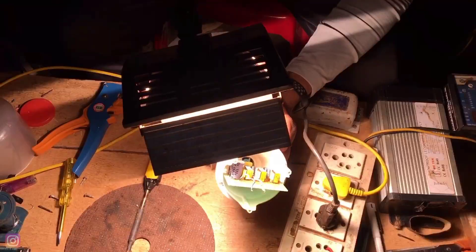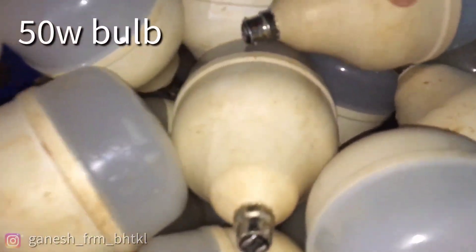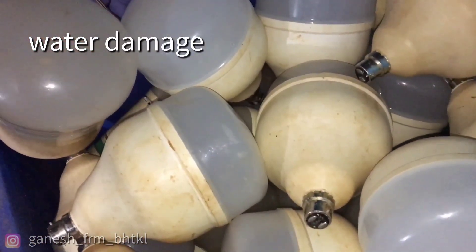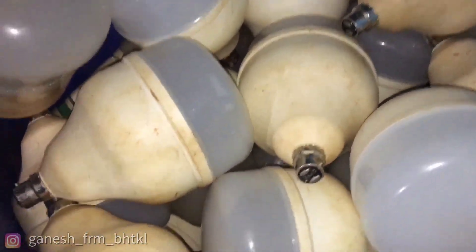I used to dry in here. 50W bulbs are one problem, so water damage also. The normal and simple idea is to use the lamp in the sun, so the water damage is a good thing, just to keep the service simple.